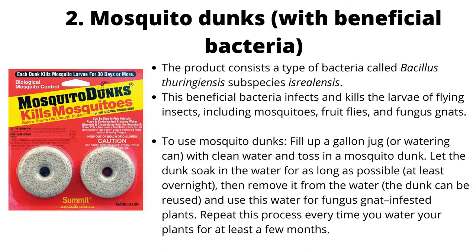Mosquito dunks contain beneficial bacteria — specifically Bacillus thuringiensis subspecies Israelensis. This beneficial bacteria infects and kills the larvae of flying insects, including mosquitoes, fruit flies, and fungus gnats.